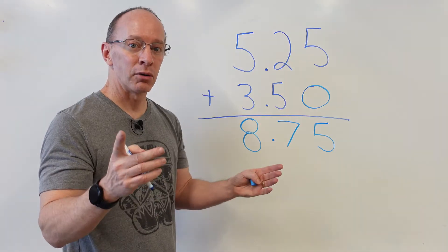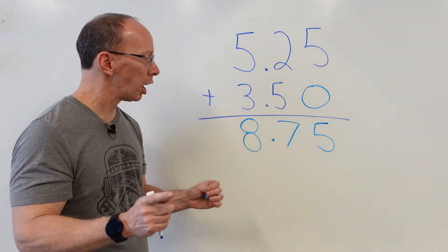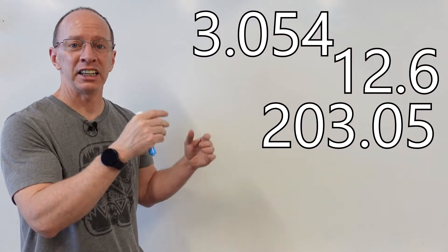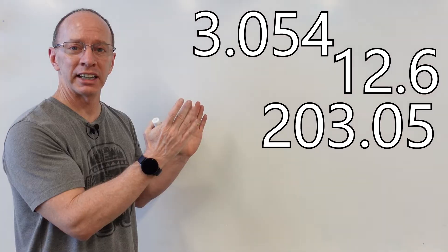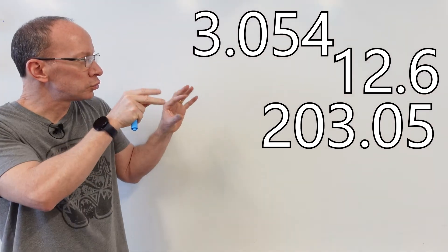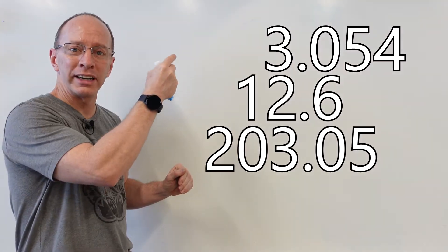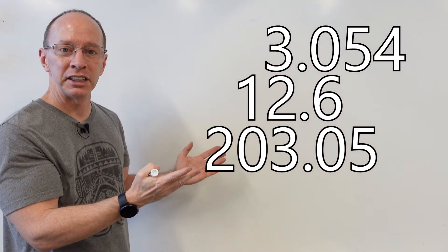Let's go ahead and do another problem. We've got three sets of numbers right here and they all have the decimal point in different places. So what we need to do is we need to line up that decimal point. I lined them all up — the decimal point is all in a line. Easy, cheesy, lemon squeezy.